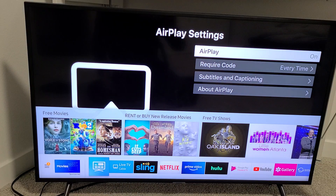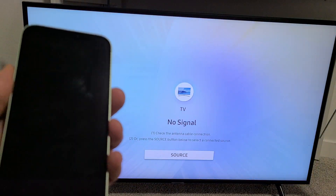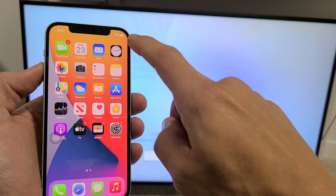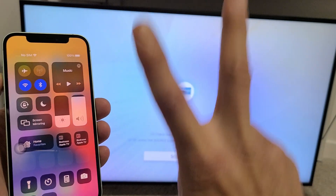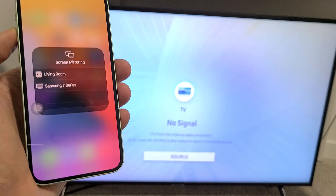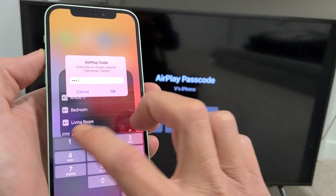Grab your iPhone 12 — you don't have to be on the AirPlay settings screen, it doesn't matter where you are. Go to your Control Center by swiping down from the top right-hand side. Also FYI, your Samsung TV and your iPhone 12 need to be on the same home Wi-Fi network, because that's what the connection is through. From here, tap on Screen Mirroring, and then I see my Samsung Series 7 — tap on that. You'll get a code on the TV: 3, 2, 4, 1. Click OK.